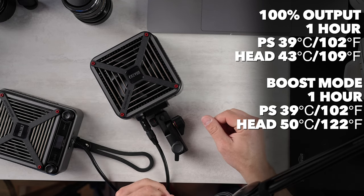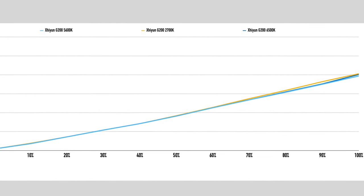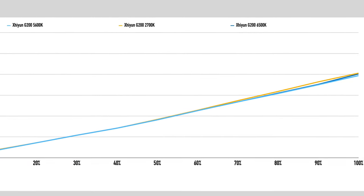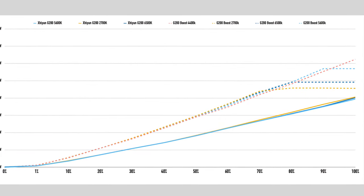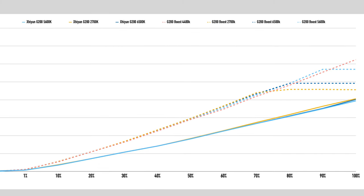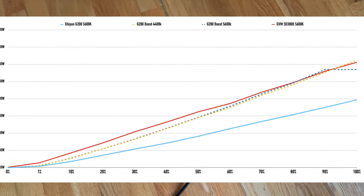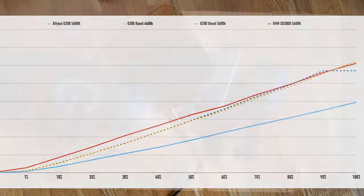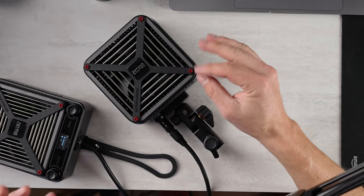In boost mode the light head gets up to 50 degrees Celsius, which is a little hot but not terrible. Looking at the power curves, it's giving you all the power it can produce without sacrificing. In regular mode we're close to 200 watts across all output levels, but holding down two buttons to kick it into boost mode: at 2700K it's 228 watts, at 6500K it's 246 watts, and at 5600K it's 285 watts. At its max output at 4400K, we are over 300 watts. For comparison, this is a normal 300-watt light and this is generally considered a compact 300-watt light, but both are way bigger. We have quick steps on the buttons, which is nice, and the fan isn't even on at low power levels — it's a very smart fan.